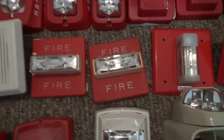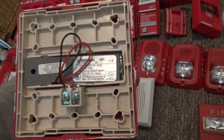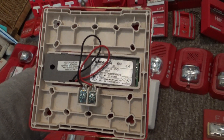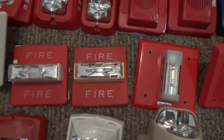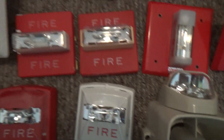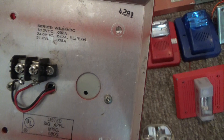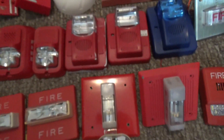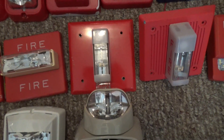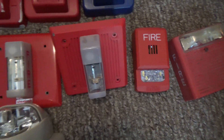Right over here are two Wheelock RSSs. This one is an RSS-24-1575W, and this one on the right is an RSS-24-15W. And this one right here is a Wheelock WS-24D, 24 volts DC, with a customized WM strobe on it.